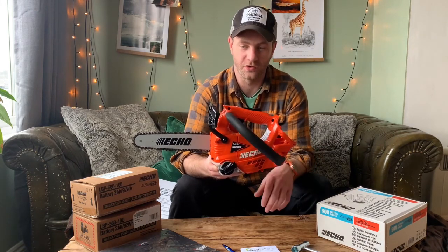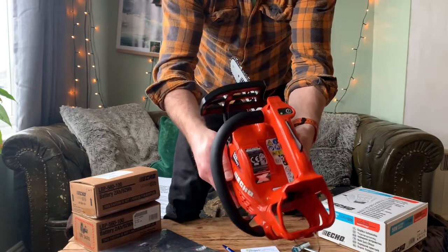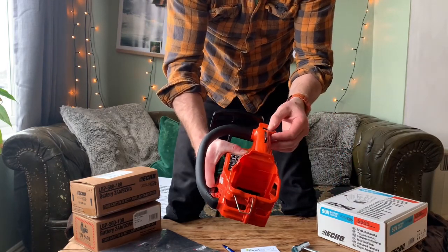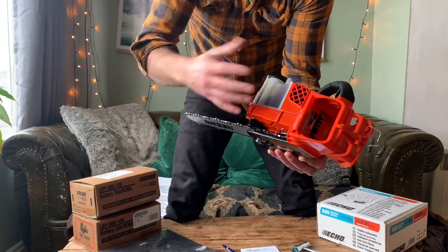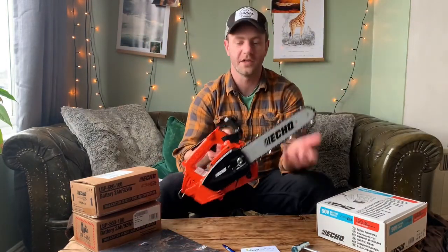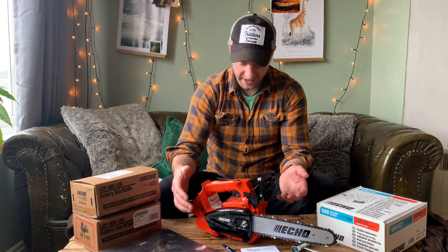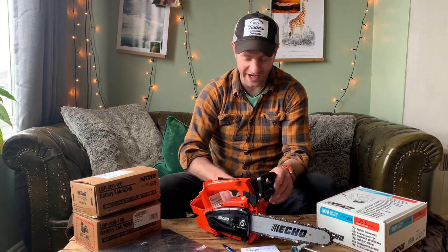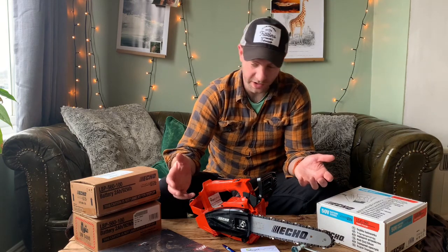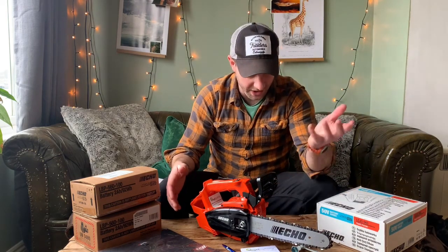Looking at it closely, like any chainsaw there's a lot of plastic, and it looks a bit flimsy. I have no doubt that it isn't, because I've heard a lot of great reviews. It's all actually pretty solid and it seems like a really nice design. When you cut down on all the weight to make the saw as light as it can possibly be, it ends up looking a bit like something made by Fisher-Price — really toy-like. But I've heard and seen really great reviews of it working well in the tree. First impressions: yes, it looks like a toy, until you take the scabbard off and see this chain, which obviously is really sharp.